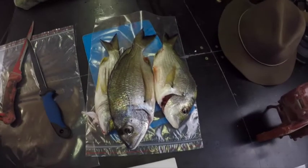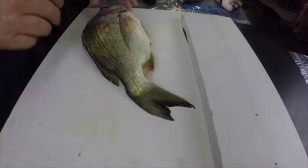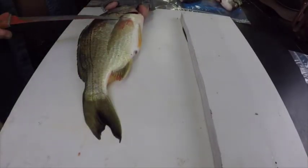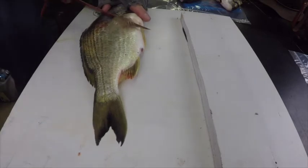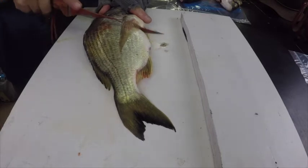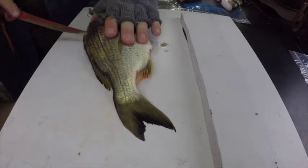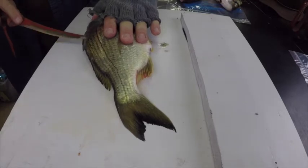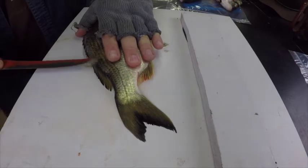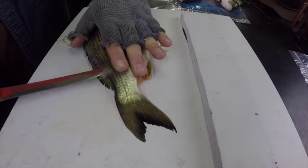Let's get into it — we'll fillet these three bream, they've been left in the fridge overnight so they were yesterday's fish. I like leaving them in the fridge overnight because it just hardens the flesh a little bit. Nice sharp knife, underneath the fins, straight back behind the head and down. I'm not the world's best filleter, just the average joe who likes fishing and catches a few brim.